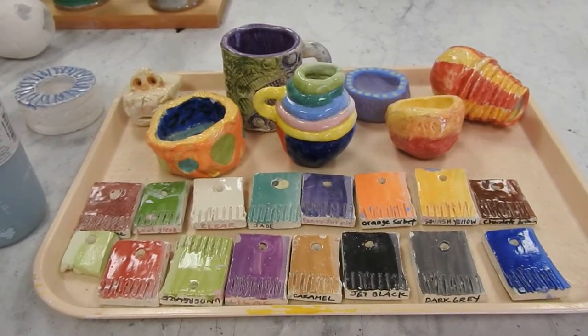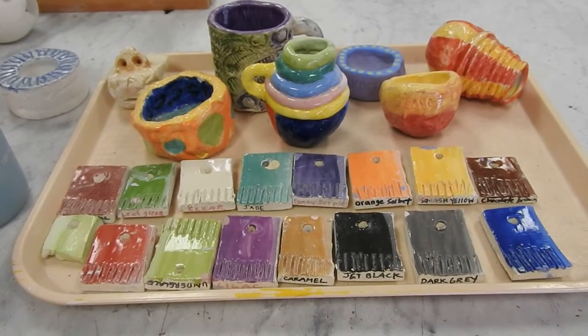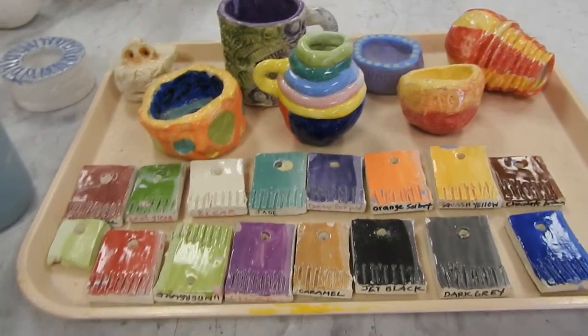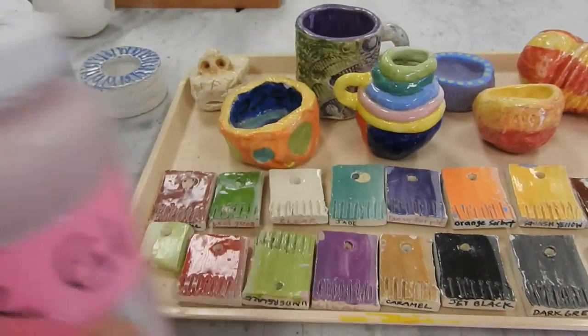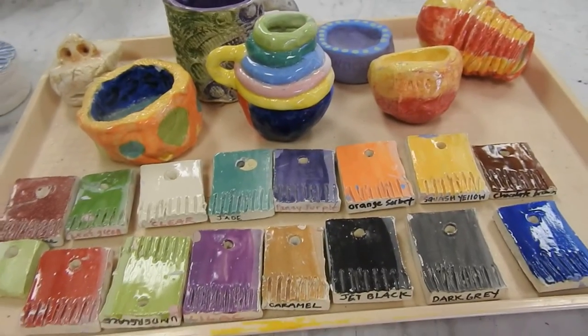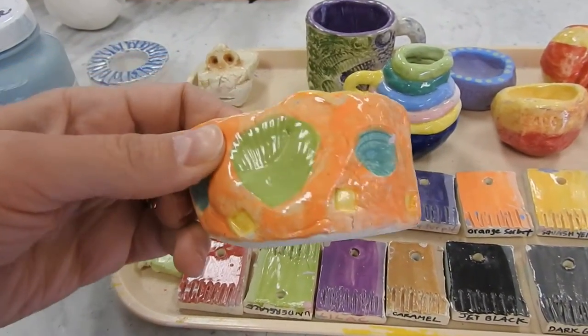Underglaze is a coloring or decoration that's applied to the pottery before glazing. When we talk about glazing in this situation, we are talking about the clear glaze that goes on top. So underglaze starts with a color, and then you put clear on top to make it shiny.